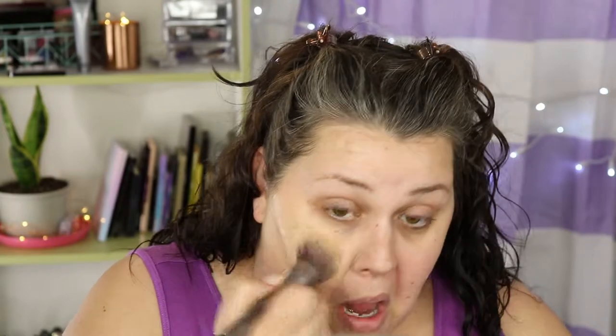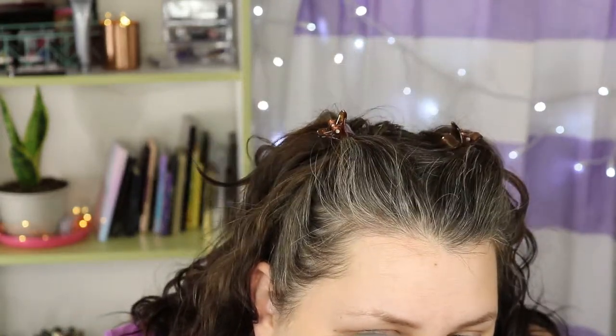That color looks pretty good. I know this has medium coverage and it's buildable, but it seems like it covers my redness pretty well on the first application, and it looks pretty good over that primer too.